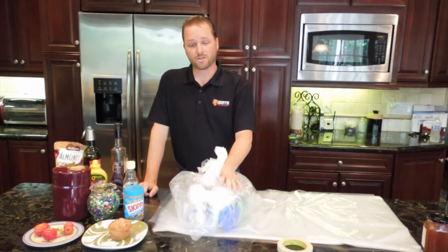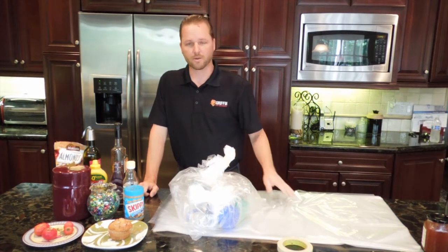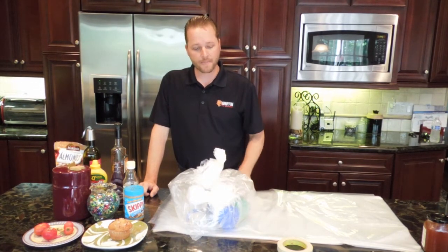If you do have refrigerator-type items, place them back in the refrigerator. Since the bag will probably be larger than before, simply remove the drawer or the shelf and you can set the whole bag inside. One note: squeeze as much air out of the bag as you can, because if the bag holds the door open, the food's going to spoil.